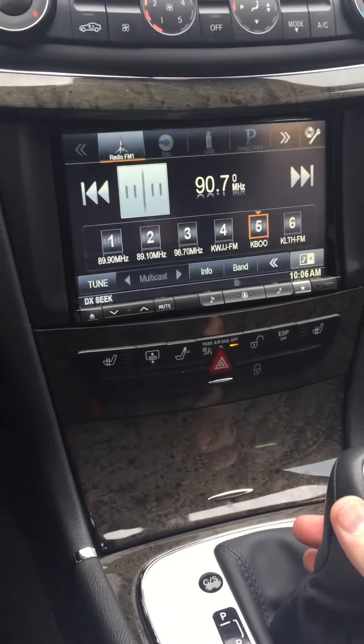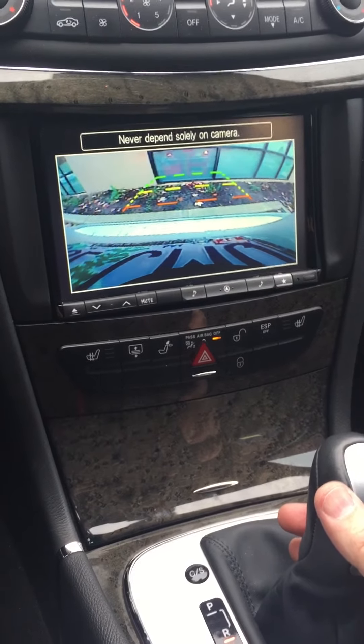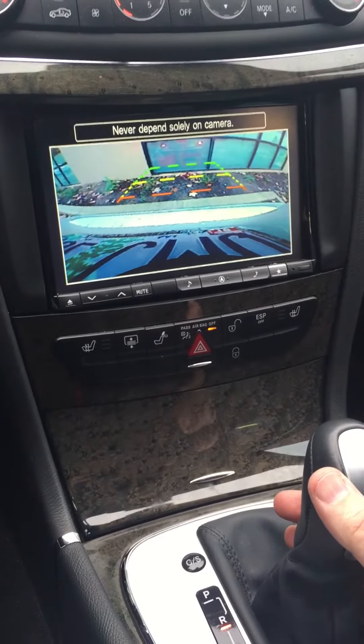When you shift into reverse, your backup camera appears. This is the Alpine 305R ActiveView camera system — that's the most advanced backup camera on the market.